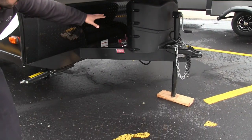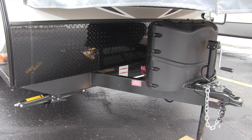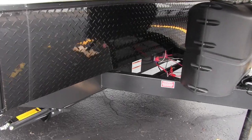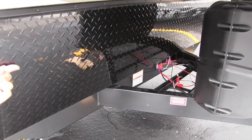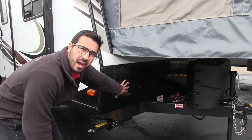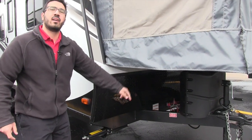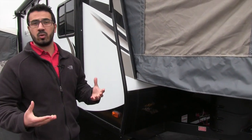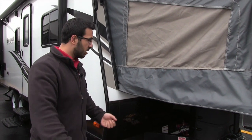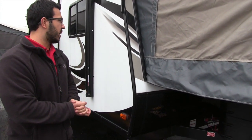If you take a look underneath here, you'll see your propane tank right there — it allows for two 20-pound tanks. Right behind that are the rails for your battery. Coming up here is your black diamond plating, which helps protect the front end from any rocks or debris thrown up by your tow vehicle. On the far side, this unit is prepped for solar — all you have to do is buy the portable panel, plug it in, and it will start to trickle charge your batteries.